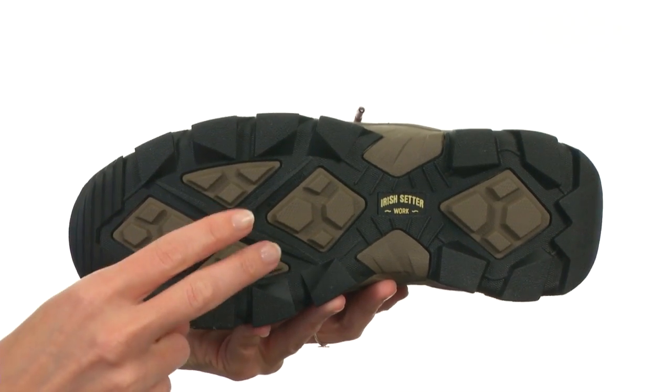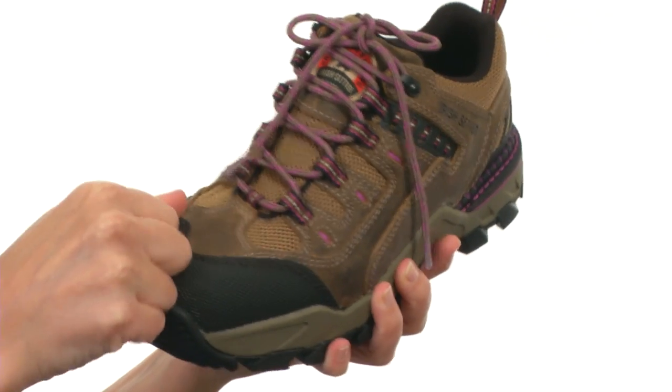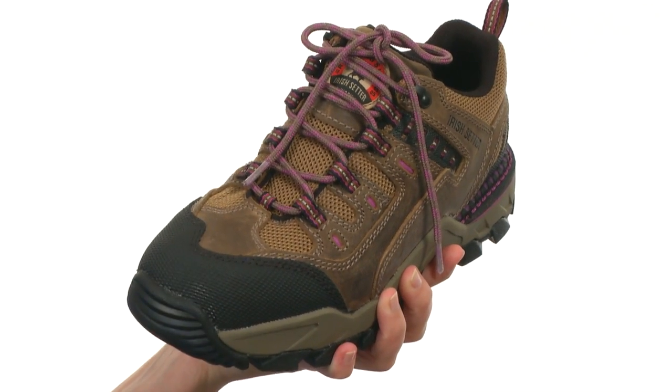but is also oil, chemical, and heat-resistant too. And the aluminum safety toe within meets all electrical hazard safety tests. Comfort, reliability, and the protection you've been looking for — it's the Alum Toe.